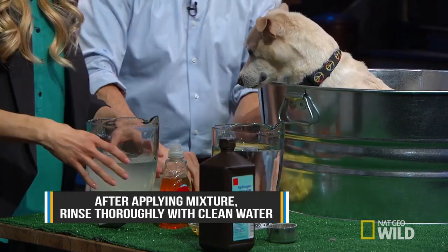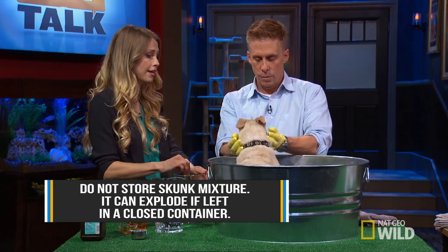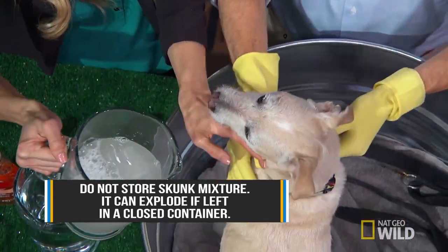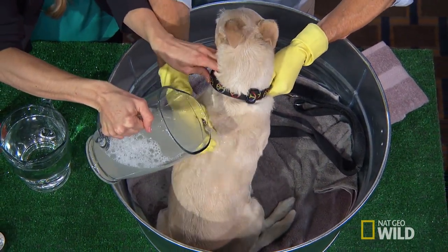You just want to be careful when you apply this, because a lot of times the skunking happens on your pet's face. So just be really careful, really aware of the eyes. But you want to work it in there, Clarence — really work it in there. You can apply this a couple of times to get the smell out; it may not go away all on the first try.